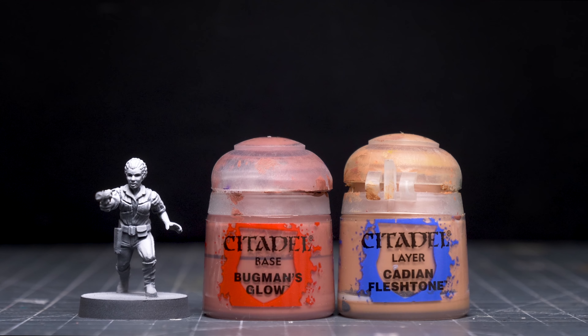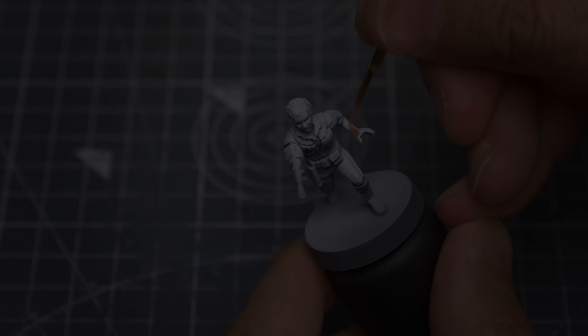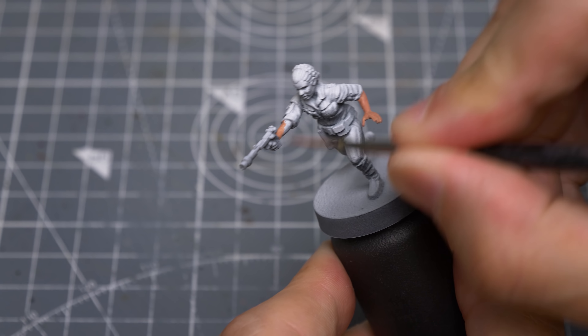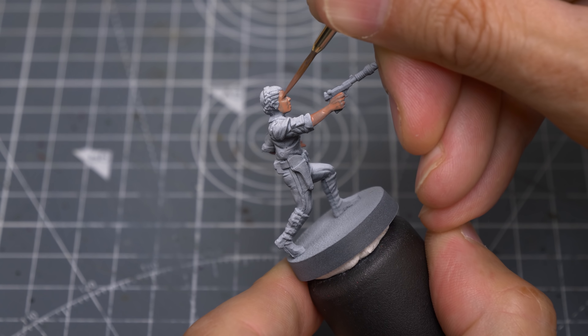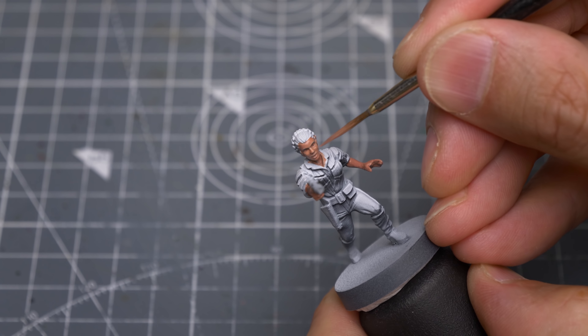I'm going to begin by painting the skin using a roughly equal mix of Bugman's Glow and Cadian Fleshtone, applying this in two reasonably thin layers.